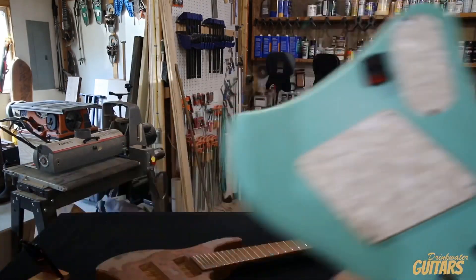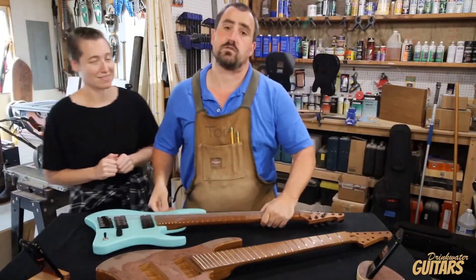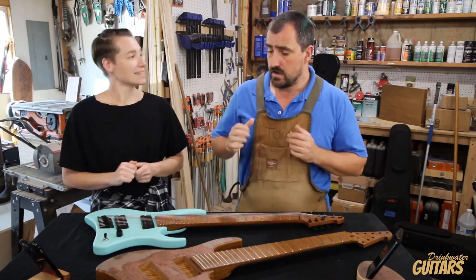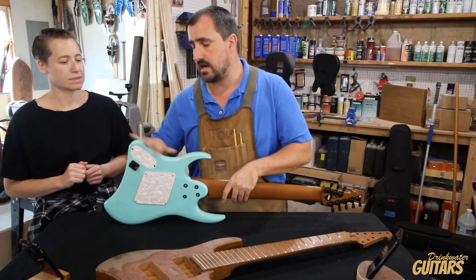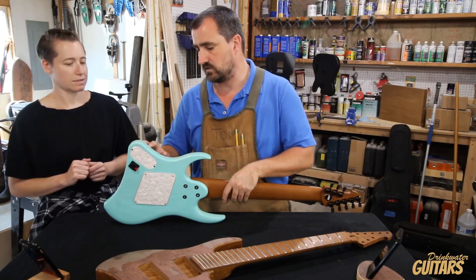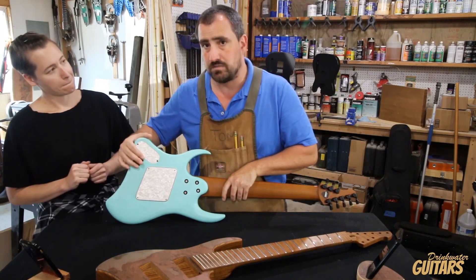We decided to use the Neutrik Locking Jack — not just because we think they're cool, which I do think they're cool — they're incredibly rugged and they lock. They actually lock your cable in. The reason we do this is because there's no good way to edge mount a jack on these, and nobody really likes them on the front. So we're limited to back placement.